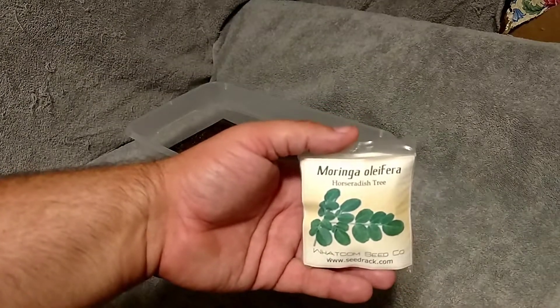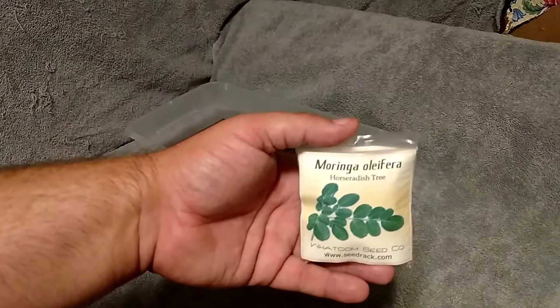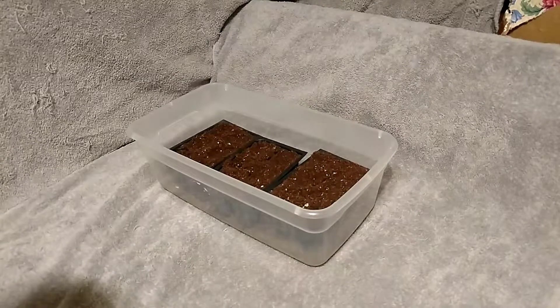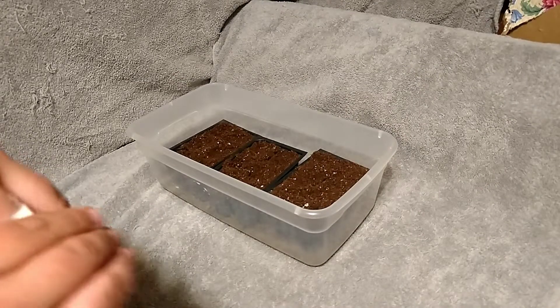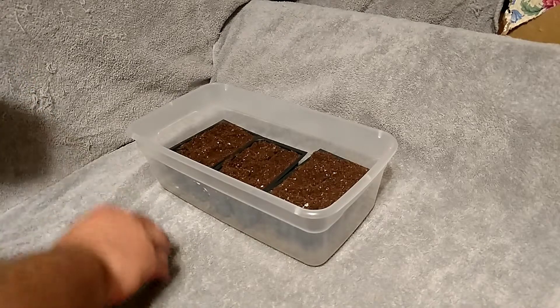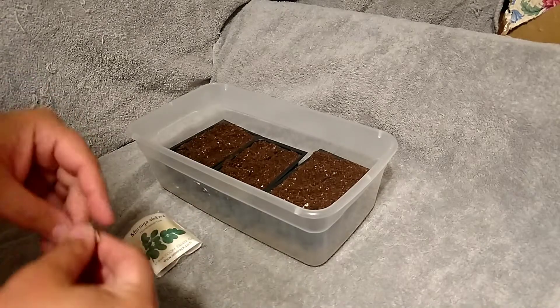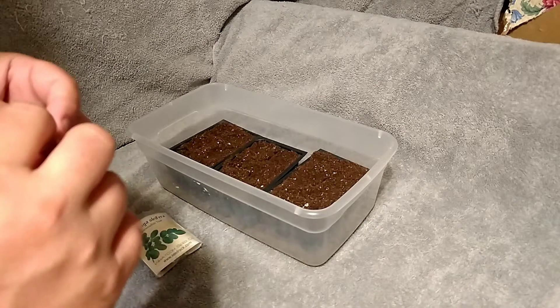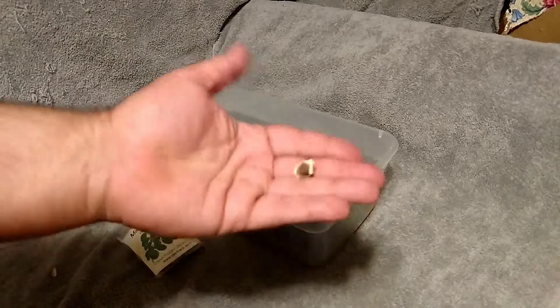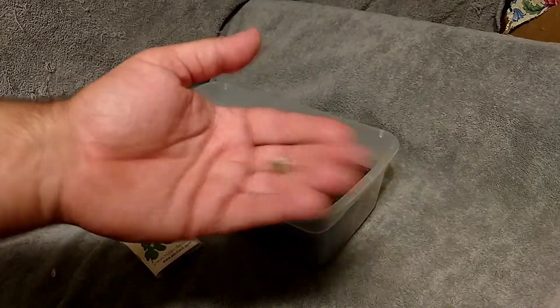It's moringa oleifera, also known as the horseradish tree. You can eat the bark of this thing, you can eat the fruit, you can eat the leaves, and they're pretty tasty. I got one growing outside now but I want a couple more growing so I can get more leaves. This is what the seeds look like — they're actually pretty big.